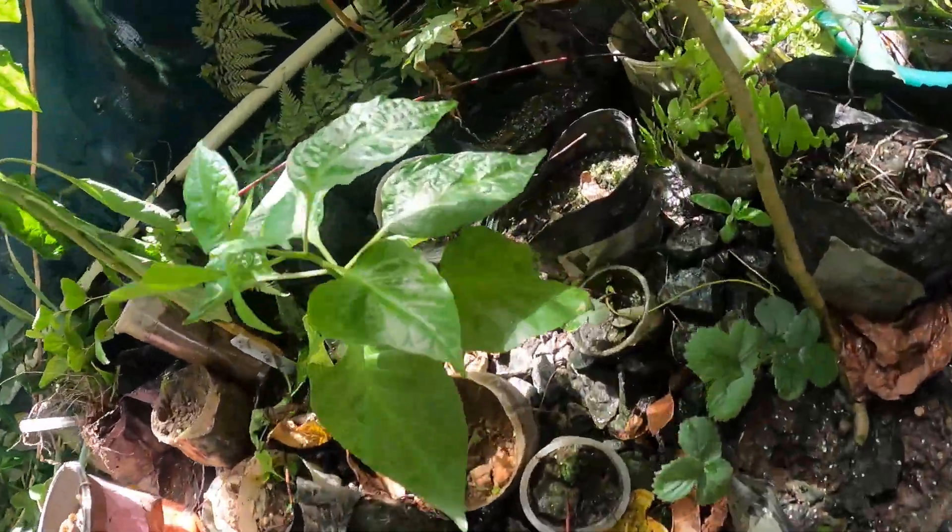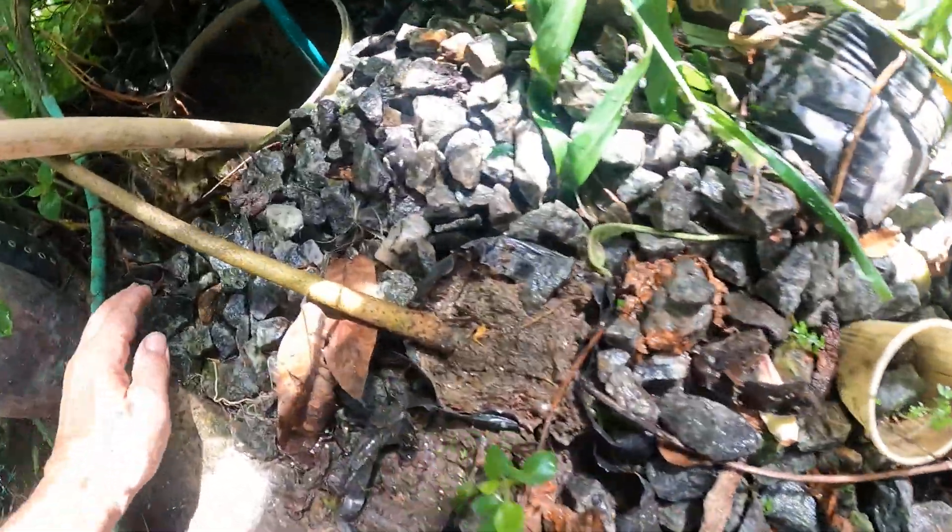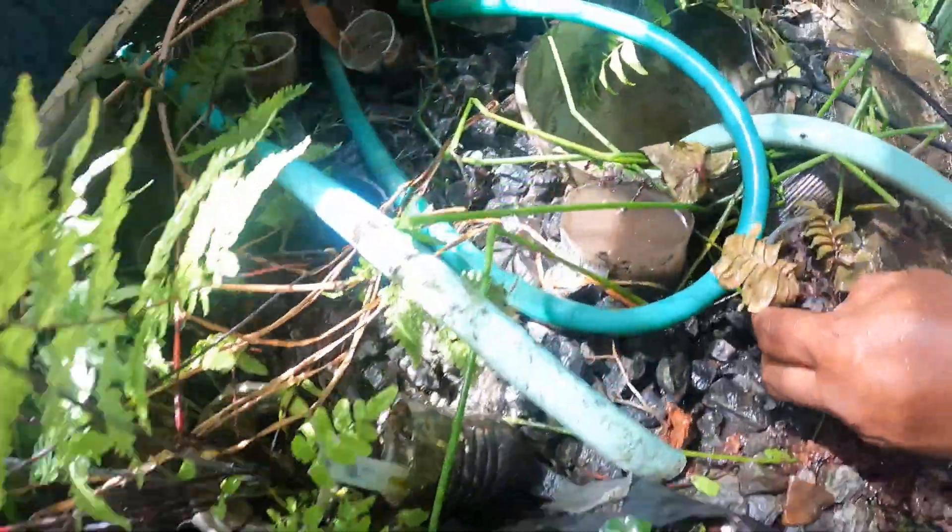Basically, we use a sump pump, preferably once every six months, and we backwash this raft docker system, because all the dirt will collect on the bottom.